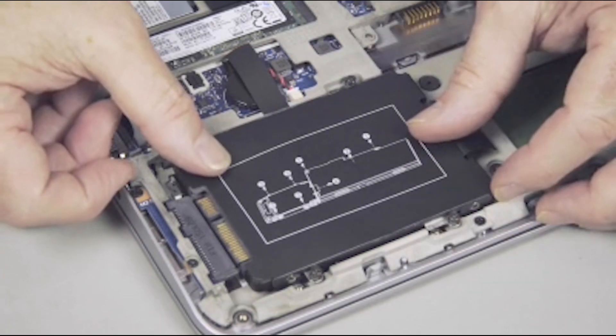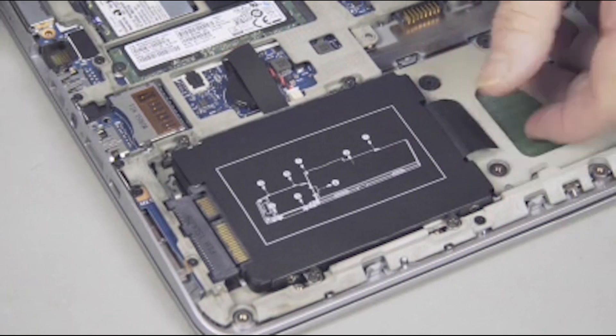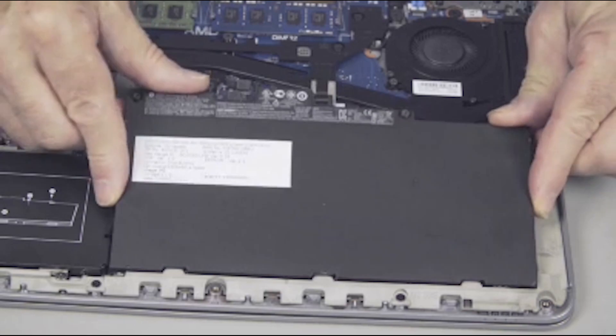Continue the reassembly. Replace the hard disk drive, wireless LAN module, battery, and base enclosure.